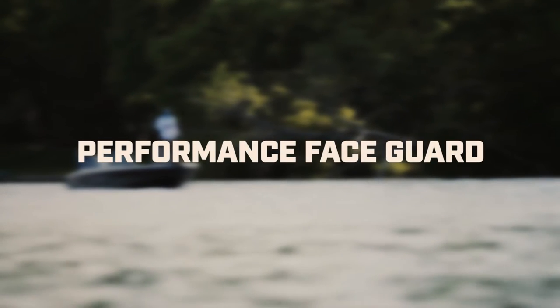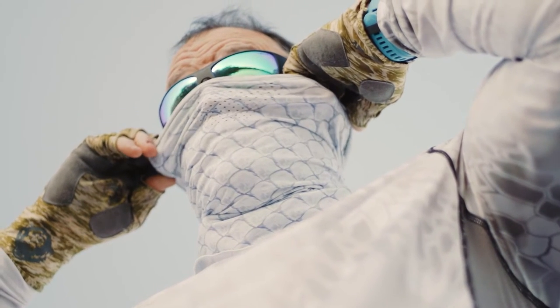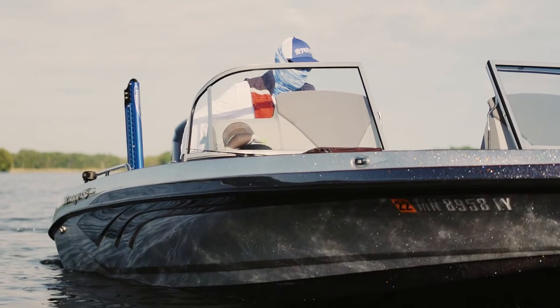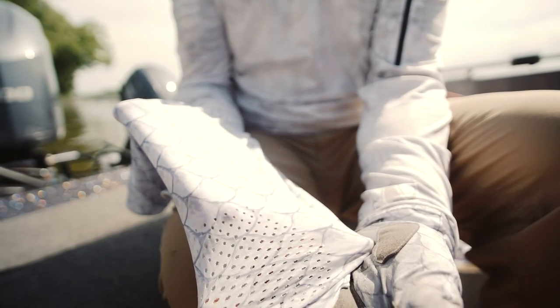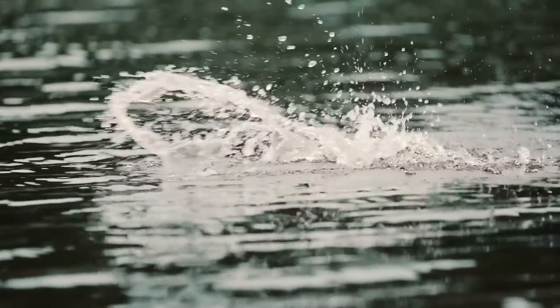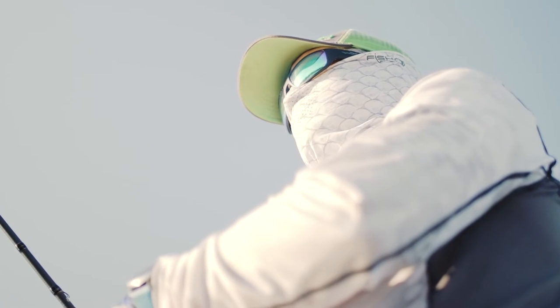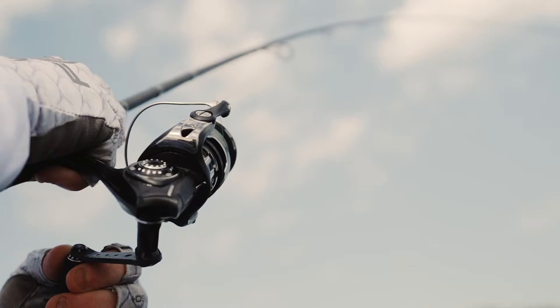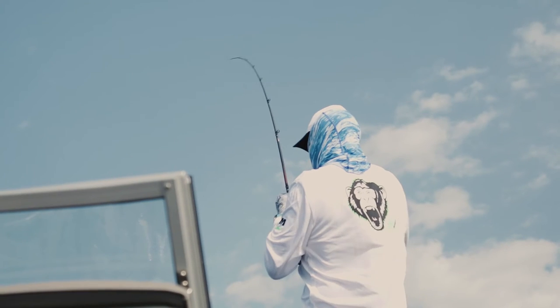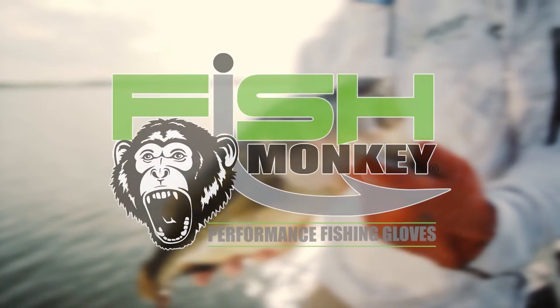For superb protection from the sun, go with the Fish Monkey Performance Face Guard. Engineered with an ultra-thin, ultra-lightweight, breathable four-way stretch fabric, it offers UPF 50 level protection. It's also the most comfortable face guard you'll ever wear, with a vented mouth to prevent fog on glasses and a flared bottom that prevents uncomfortable bunching and provides solid back-of-neck coverage. Fish Monkey — built to keep you fishing.